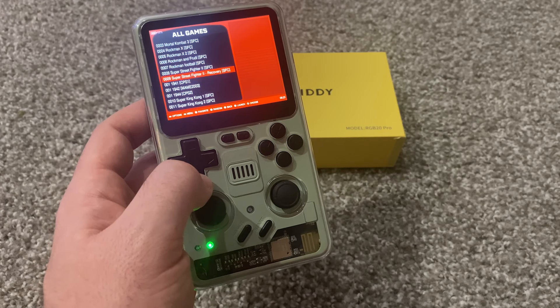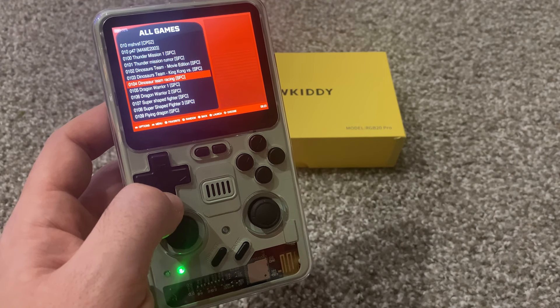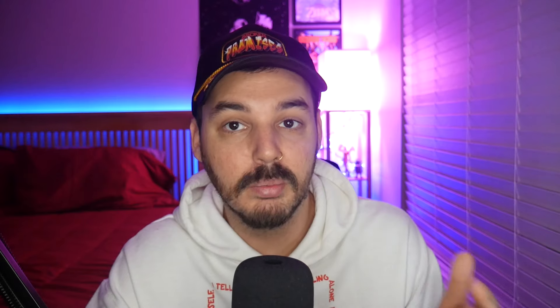Another amazing feature — one of my main issues with a previous console I reviewed was battery life. This console, which can play PlayStation, PSP, Nintendo 64, and everything else, has a 10-hour battery. That is phenomenal, and it only takes two hours to fully charge. I think at the time of testing there were around 15,000 games on this console. It supports over 20 consoles — over 20 systems in this little handheld with 15,000 games.